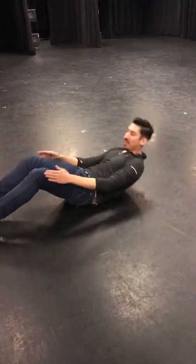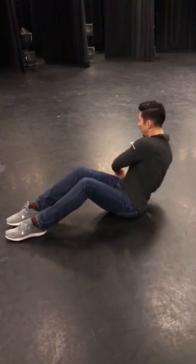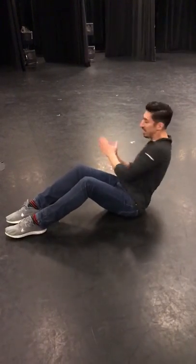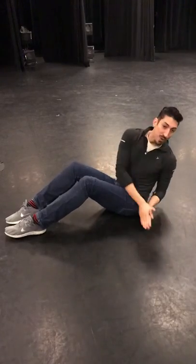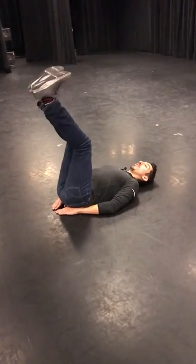After that, we're going to do our twists. Feet on the floor — twist, twist, twist, twist, twist, twist — maybe ten times again.